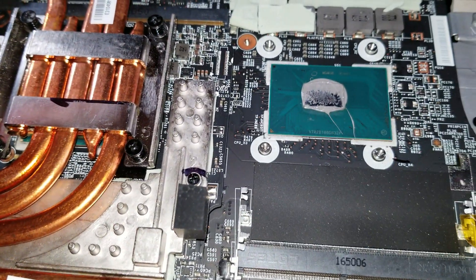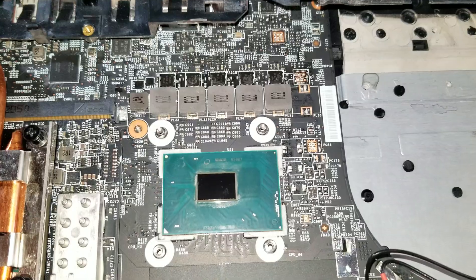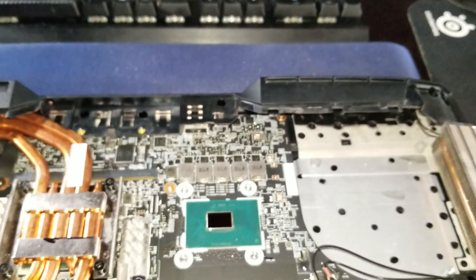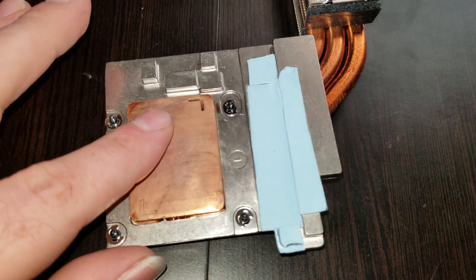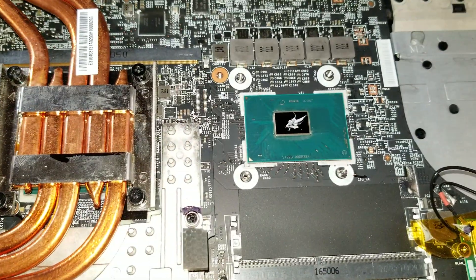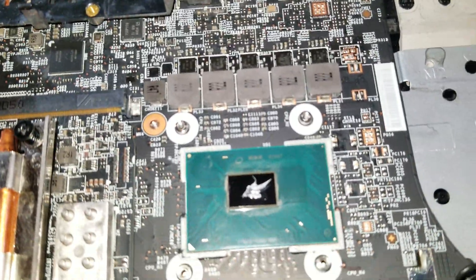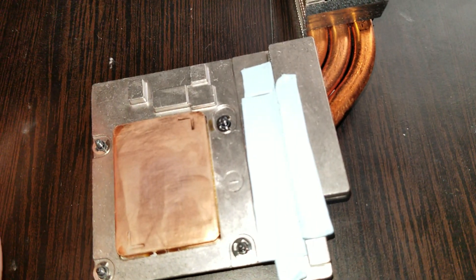So we're going to go ahead and clear this off real quick. I'm going to put some new pads on, and we're going to put this back together. Once you pull it off, you clear off your CPU. You clean the old thermal compound off. I used 50% isopropyl alcohol - you're supposed to use like 70% or higher. I also have my new thermal pad, nice and neatly cut. Cleaned off the CPU as well.